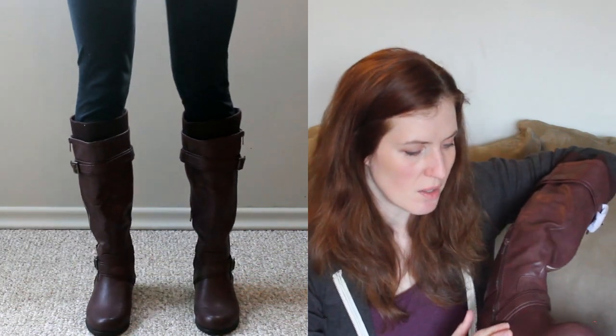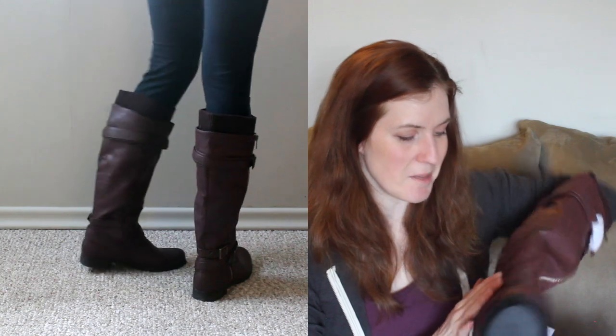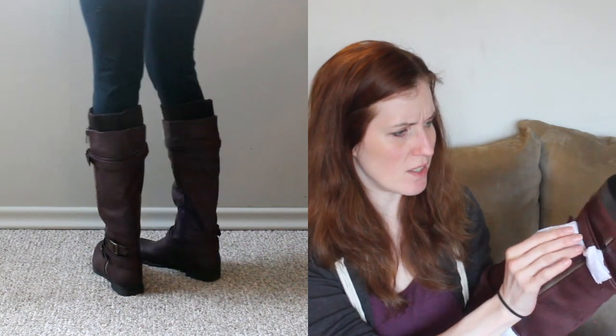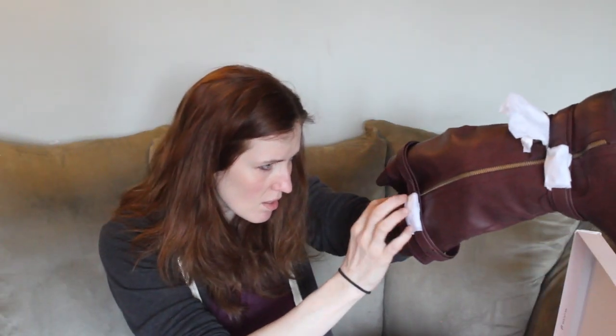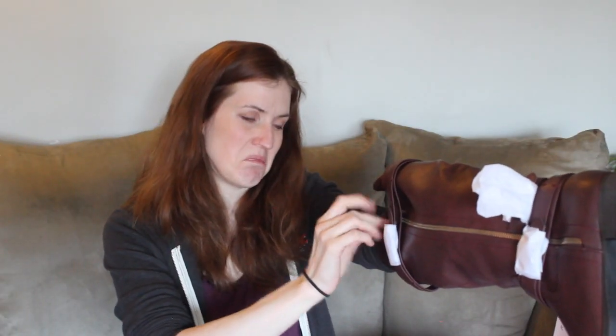More Western looking in person than they are online. The sole, much like the last pair I ordered, is a little cheap looking. But the rest of the boot actually looks like pretty decent quality considering. The zipper doesn't look cheap, which is like a bonus. There are little flakes of glue that just came off there, though.